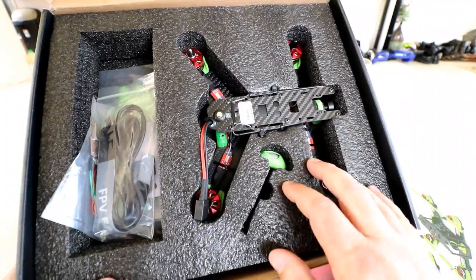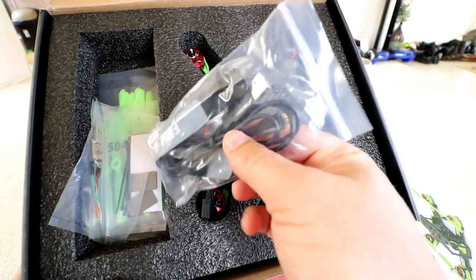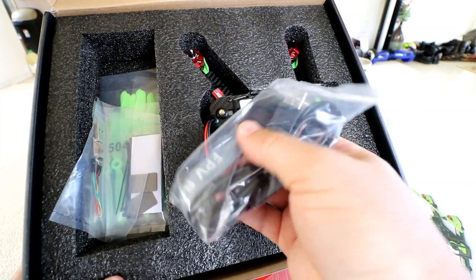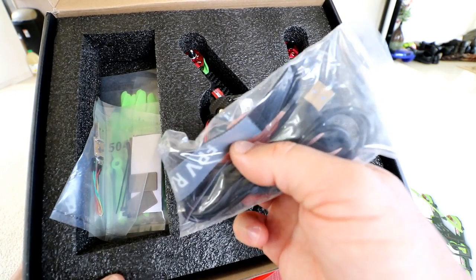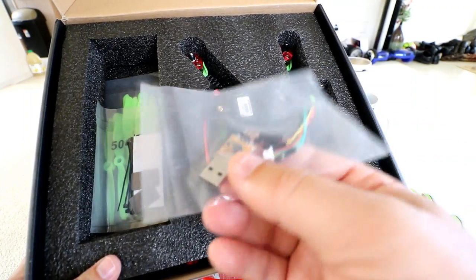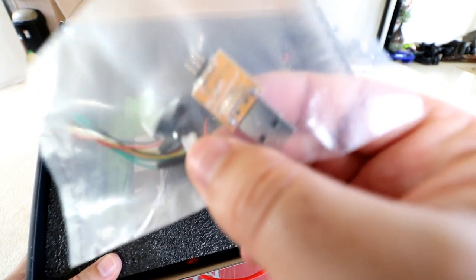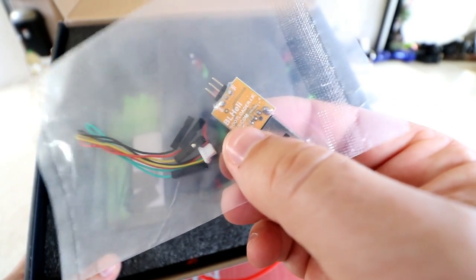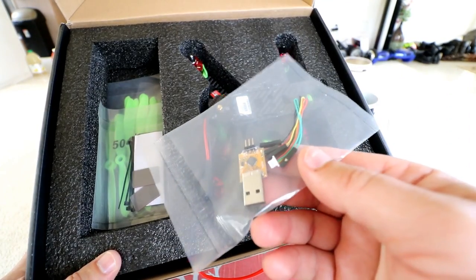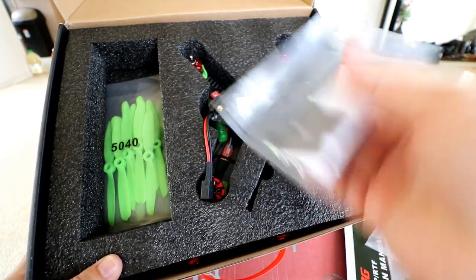And this gets us to the main event — here's the quad and its packaging. Pulling out the accessories first: there's a micro USB cable to attach to your computer and access the flight controller. We also have a Velcro strap — looks like it holds in the battery, strong and good quality. There's a second bag that plugs into your computer for altering your speed controls — it's a BL Heli USB dongle with the attachment to work on your ESCs, the electronic speed controls that drive your motors. You don't normally see that included with RTF quads.